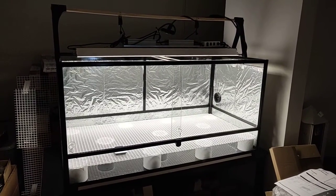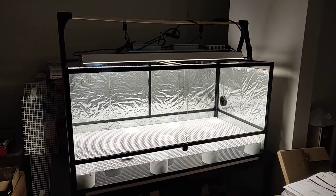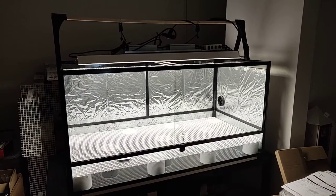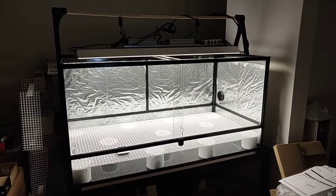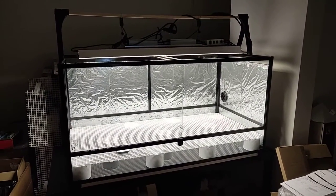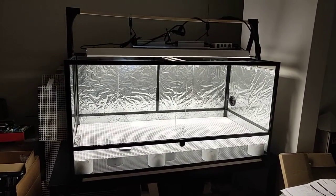Hey, so this is going to be part one of my new terrarium build. Hopefully this is going to be a highland terrarium for my current carnivorous plants. I used to have a setup like this before, but I had to take it down before moving for university. But now I'm back in the game, so I want to get everything set up again.